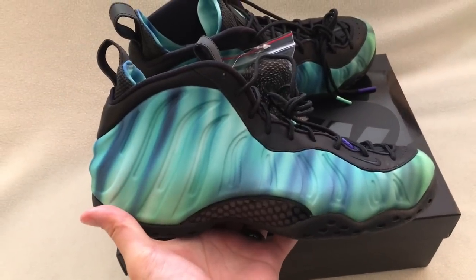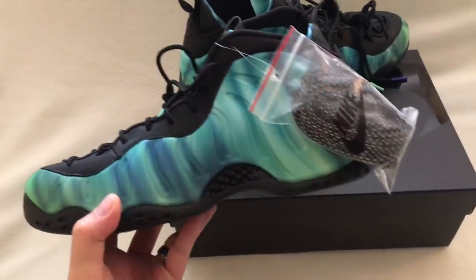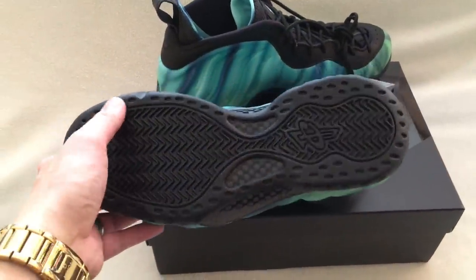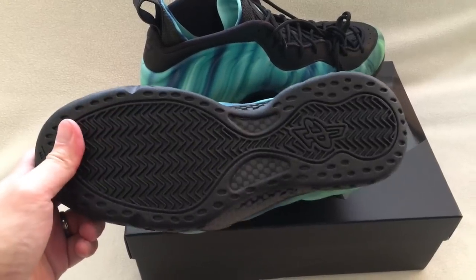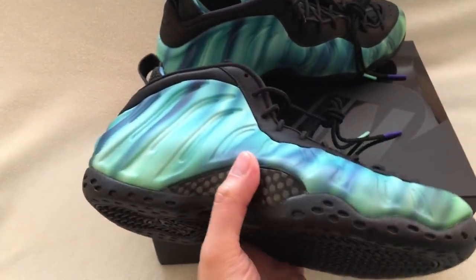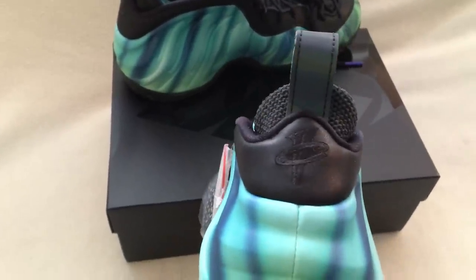Just a quick look at the shoe. Some people like them, some people don't, but I like them — that's why I got them. You can see the blacked out bottom, the carbon fiber shank, and the Penny logo right there in the back.